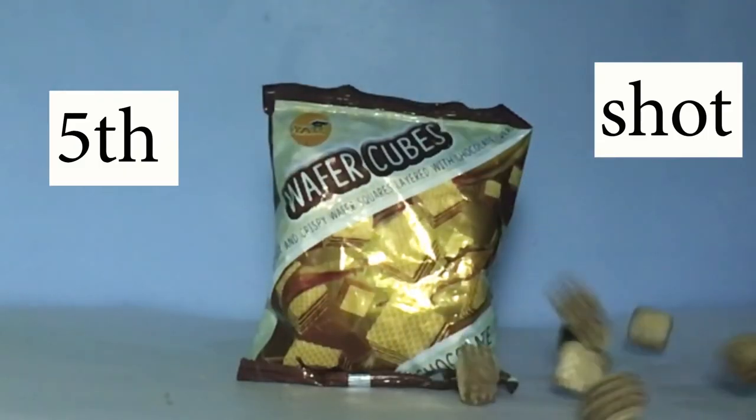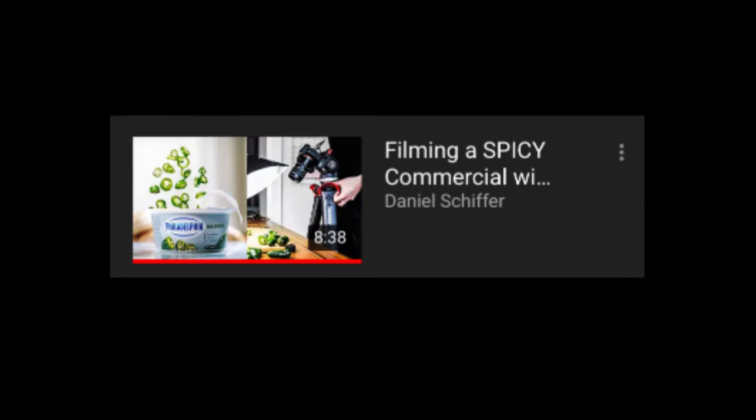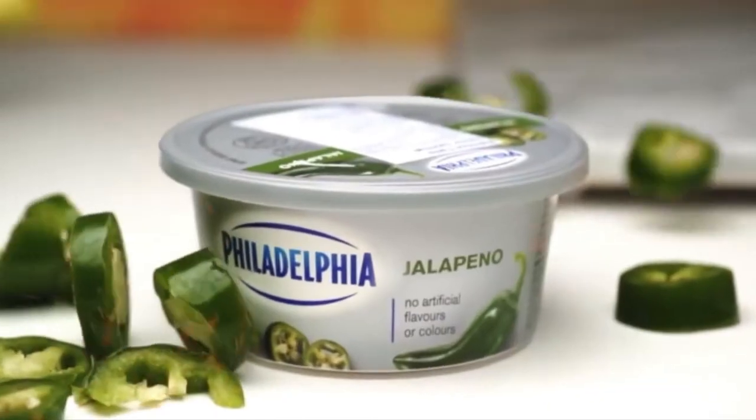That was a shot of us throwing wafers on the pack of wafers, which is from 'Filming a Spicy Commercial' as well — when he threw the peppers on the pack.